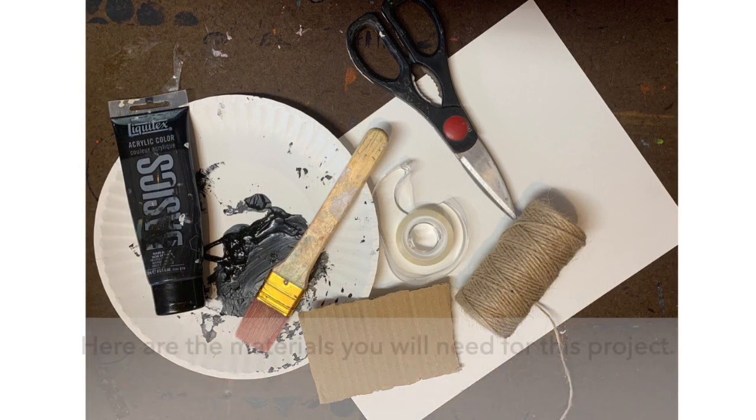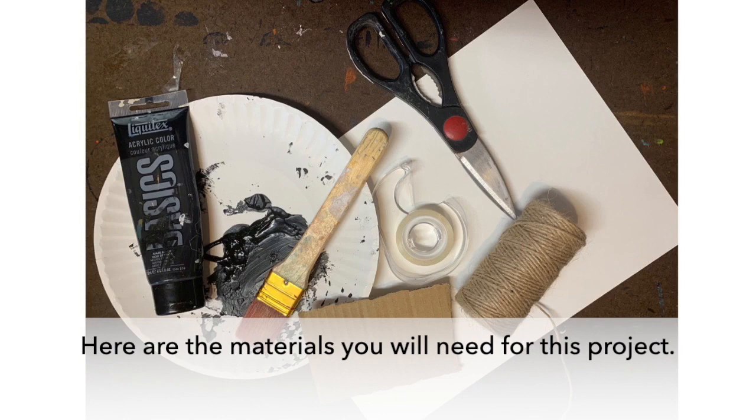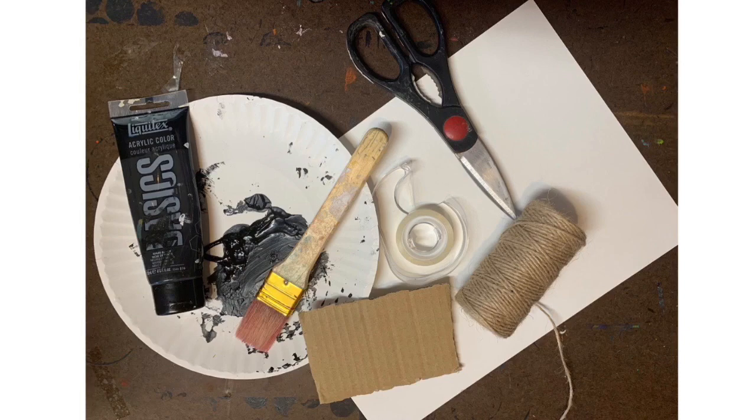You will need to gather the following items: black paint, a paintbrush, a piece of cardboard, a paint tray, tape, scissors, twine or string, and a piece of white paper.